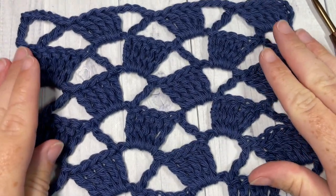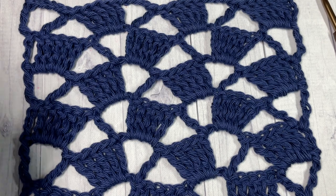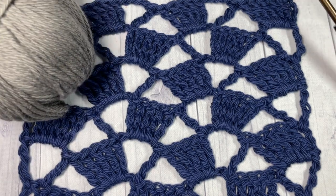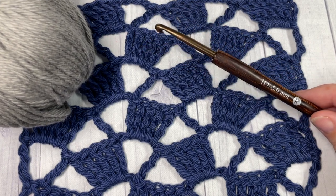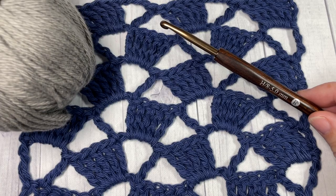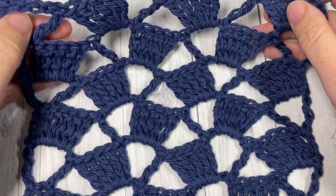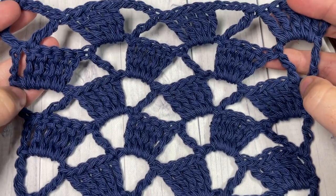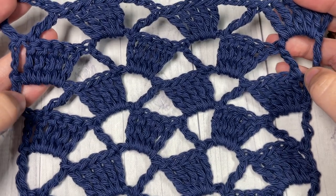It does have a fair bit of stretch to it in both directions because of the laciness of it. For the tutorial I'm going to be using a little bit of worsted weight cotton yarn — this is the Pima Cotton by Lion Brand — as well as a five millimeter crochet hook. Links to both of these items can be found in the description of this video, along with a direct link to the free written pattern.